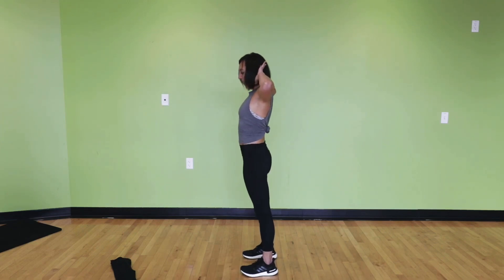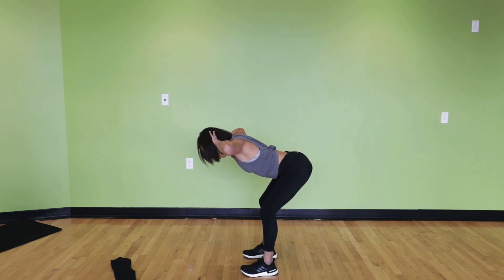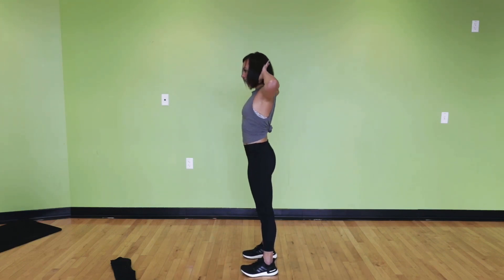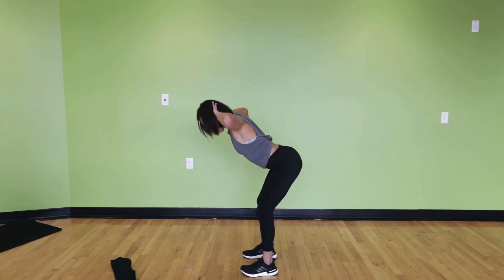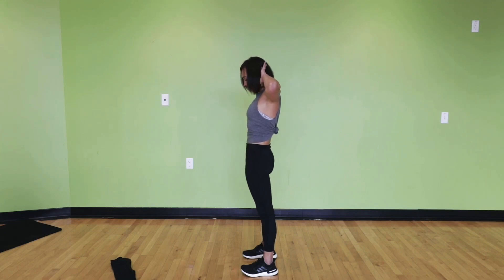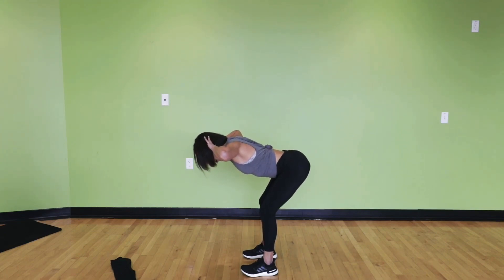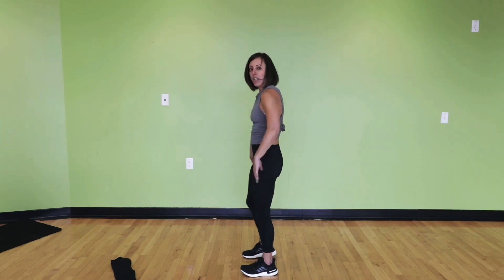We'll get about three more here, nice and controlled. You can hold at any spot down or on the way back up as well. Two more. Really press hips back and final one here. Shake it out.